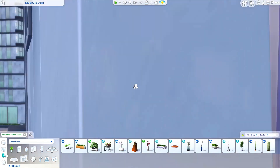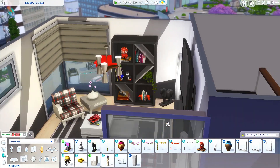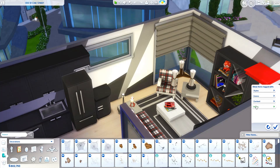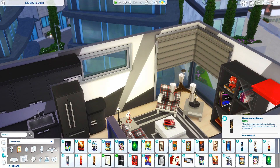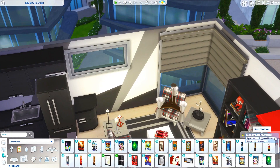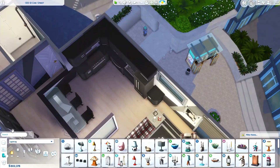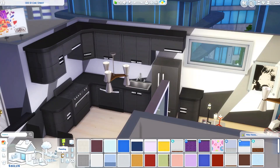Here you're getting a good look at the bookcase and that really cute set of bookends with the polar bear — super cute. For the kitchen I went with Spa Day cabinets because that's my go-to modern cabinet, and I put it together with the appliances from Cool Kitchen Stuff, which are also very sleek and modern looking.